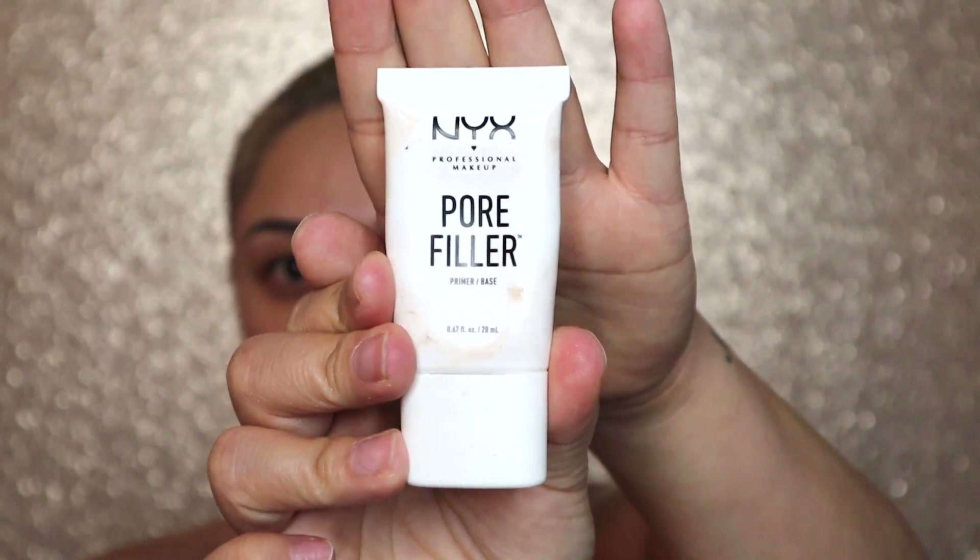Next, we're going to go in with the NYX Pore Filler and we're going to apply this to the T-Zone. That's where I mostly have big pores, so I want to go ahead and cover those up.